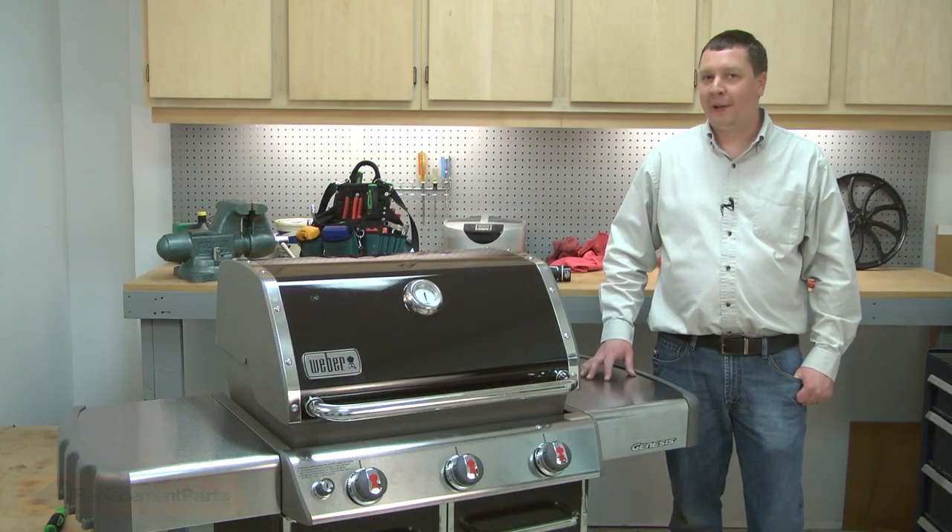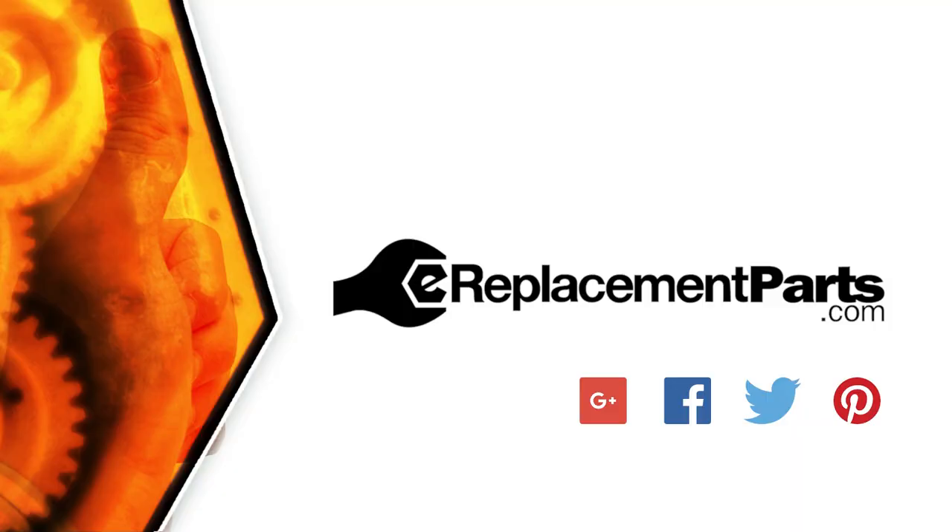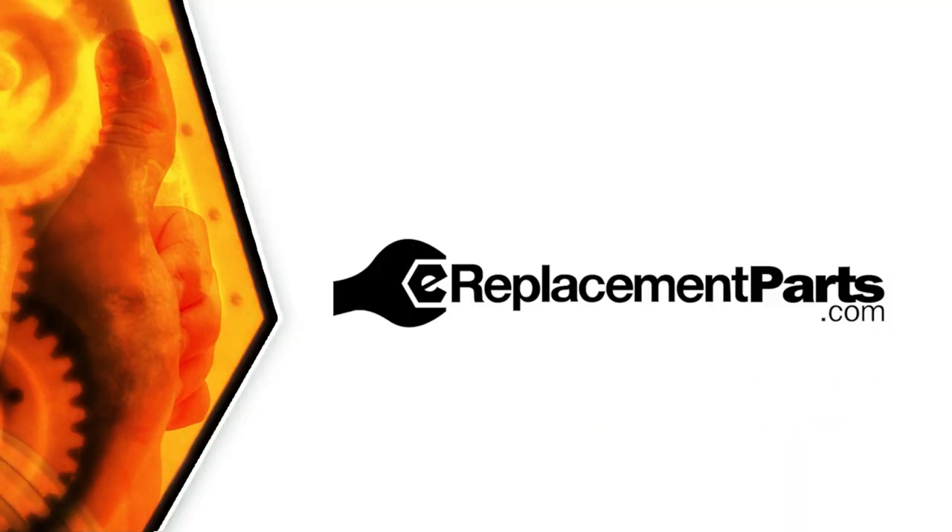Now you know how to replace the bottom panel on your grill. Be sure to check back often for new videos and expert advice. If you found this video helpful, give us a thumbs up and leave a comment.